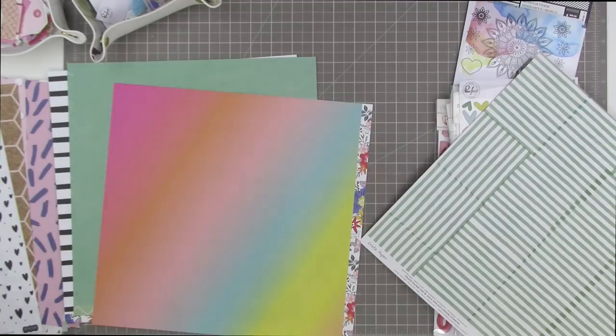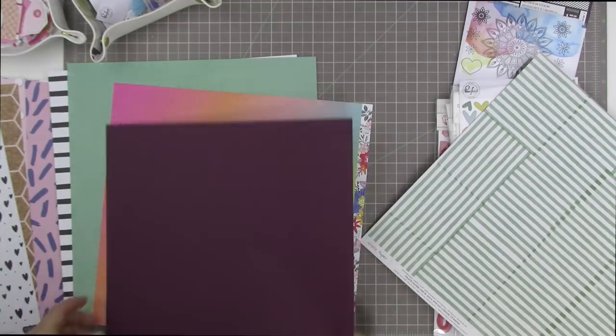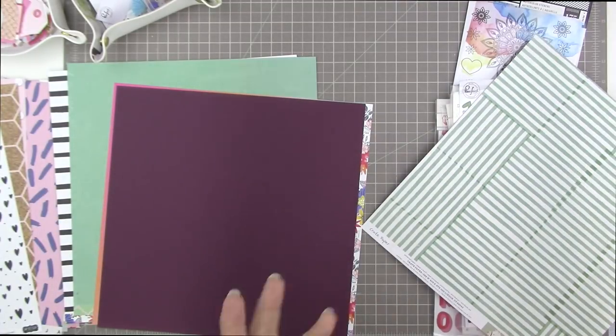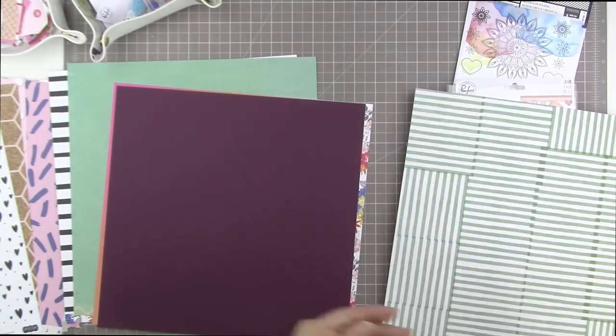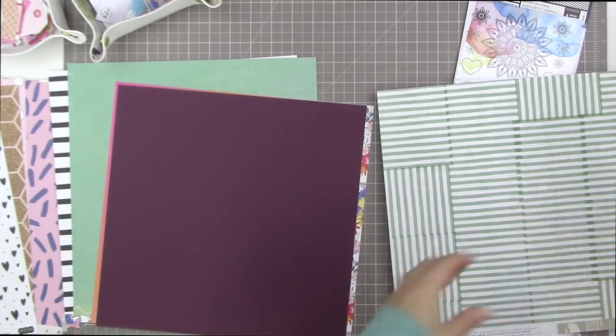I decided to use that Vicki Booten paper as a background, but I'm going to change my mind on it because it's too distressed compared to the other papers that I'm using.